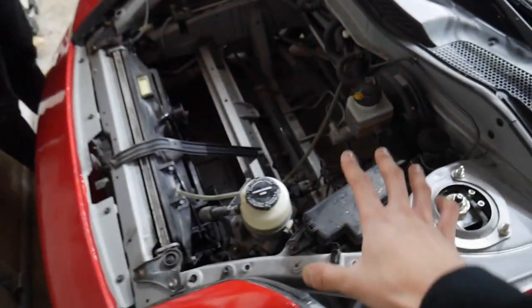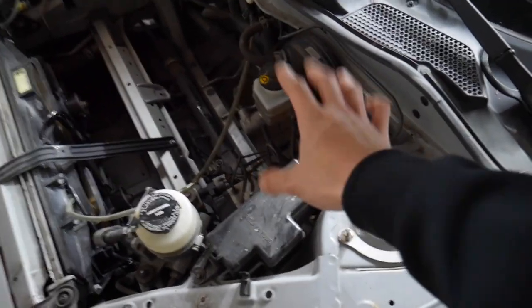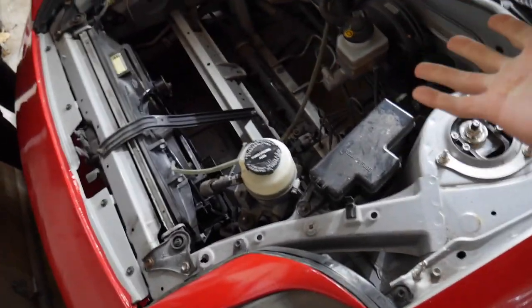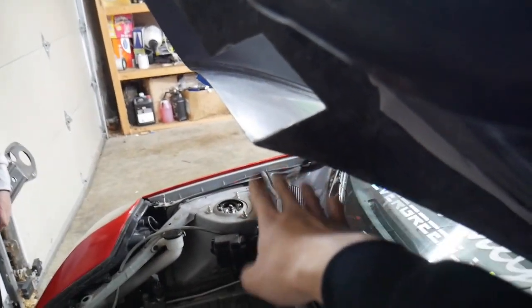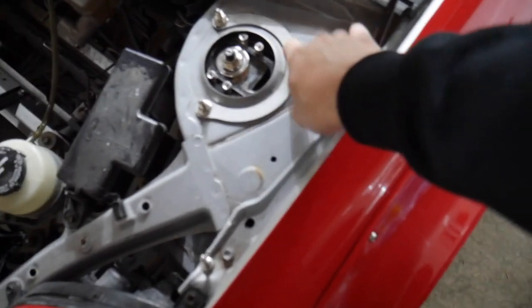Now if you do have a frunk, sometimes the stock frunk doesn't fit with the TRD strut bar — I believe it generally doesn't, so you have to do some cutting or something like that. In my situation, I won't have any problems as long as it clears the Lotus hood vent that I have here. So I'm going to go ahead and remove these bolts.